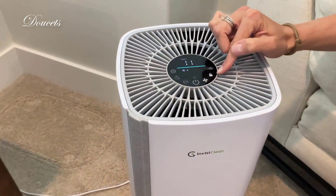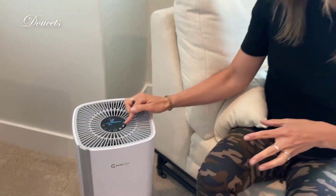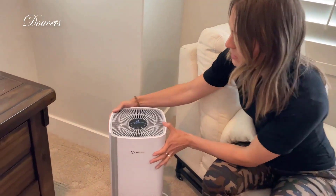You also have a lock button right here. I have two kids, so being able to hold that down so they can't mess with the settings is really important to me. It also has a button to remind you to change the filter when you need to.